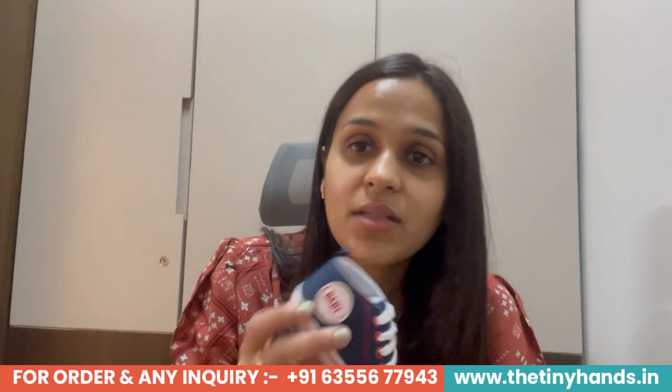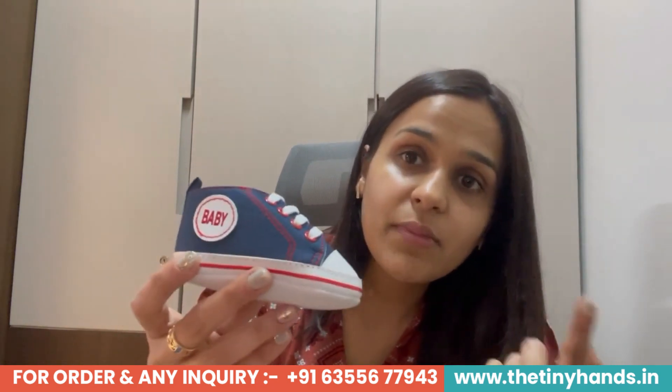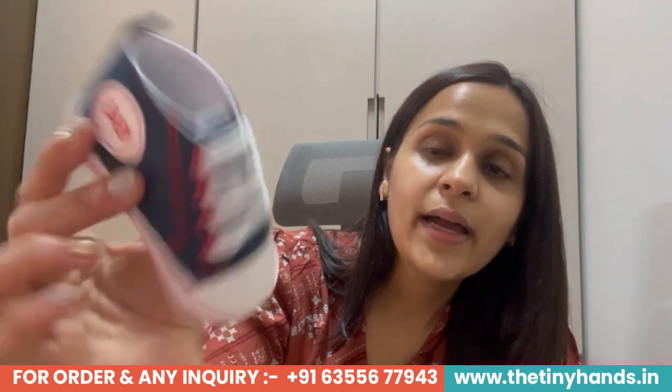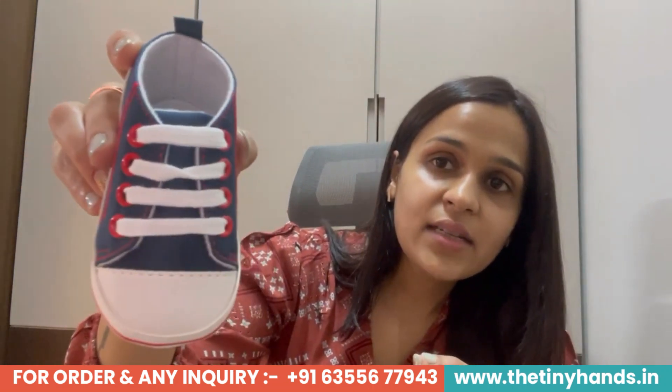If I talk about these shoes, the fabric used is very soft. If I talk about the styling, the color is a dark navy blueish — almost a denim blue color used in the shoe. And if you can see, it has a very beautiful highlighted red color everywhere to highlight the look. The navy blueish, denim blueish, and red combination looks really good — it creates a nice style statement. The shoelace we have given is white color. It has a lot of style statement. If I talk about the base or sole, there are also dots — anti-skid technology, we have given it.